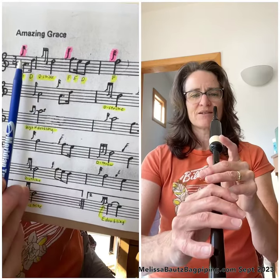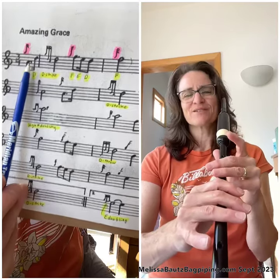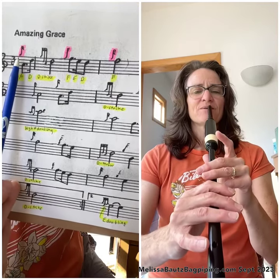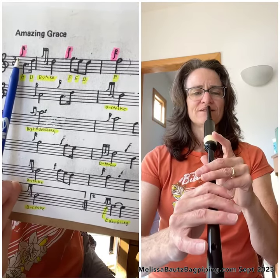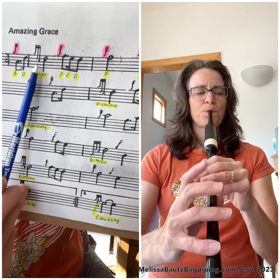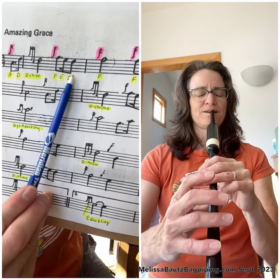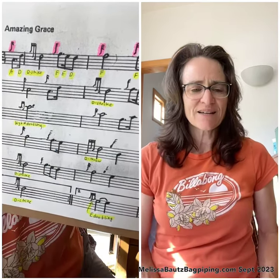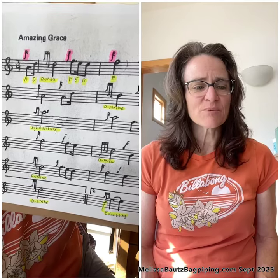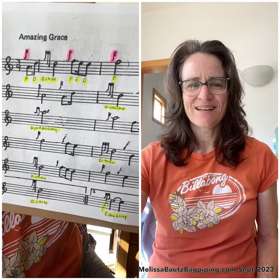One more time from the beginning — low A position, G grace note finger in the air. That's the end of this lesson. The next lesson will be the entire first line of Amazing Grace. Have fun.